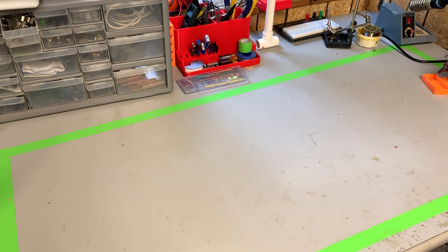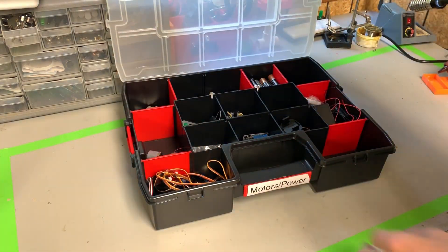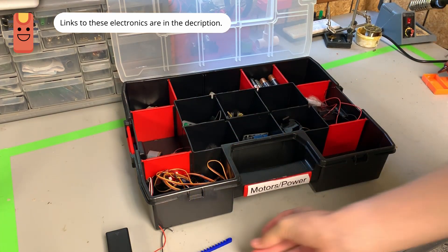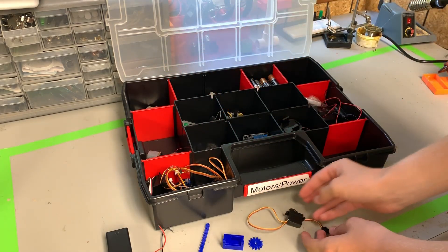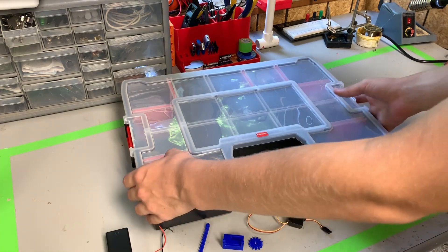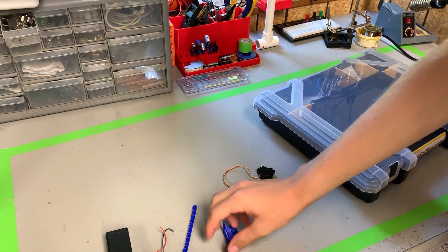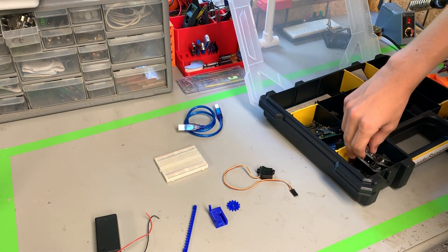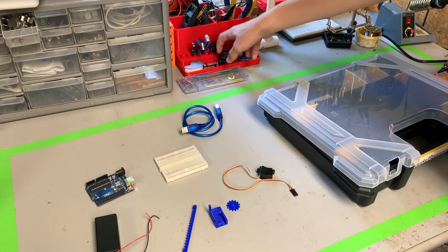First, let's get out a few boxes. Here I've got my motor/power box. Inside of here, we're going to be needing a battery, the parts for our linear actuator, and a servomotor. We're also going to be needing a breadboard, a cord to program an Arduino Uno, the Arduino Uno itself, and a 9-volt battery.